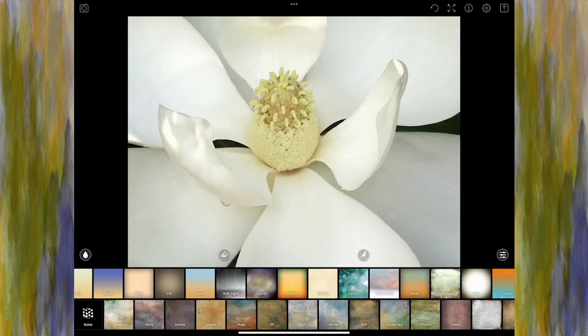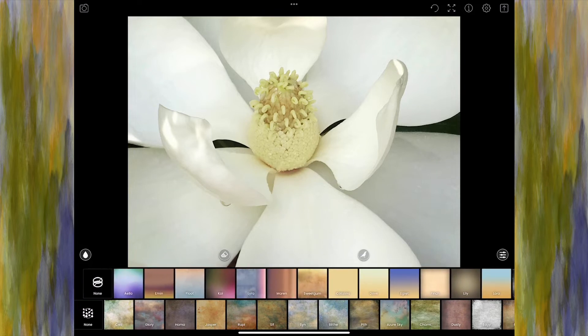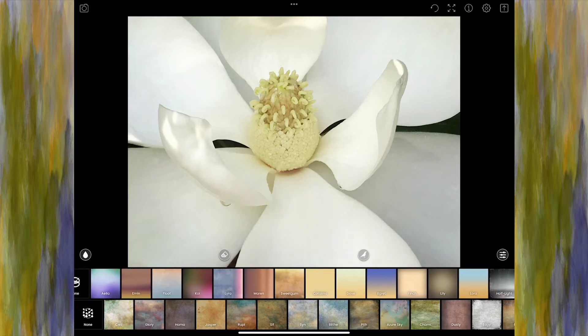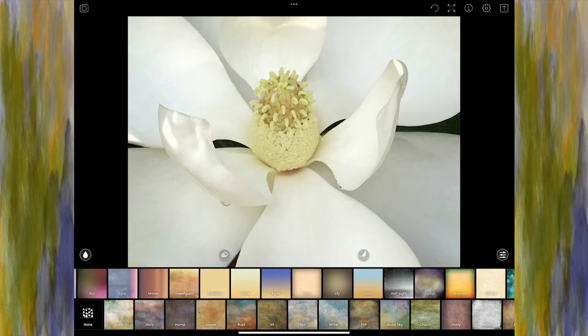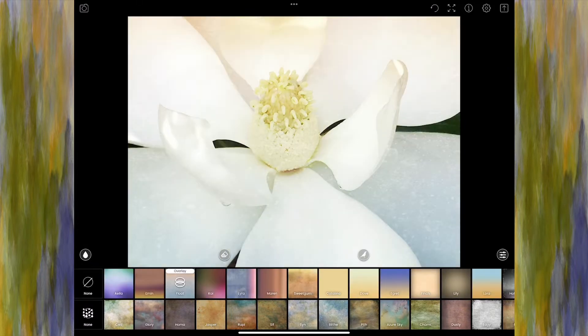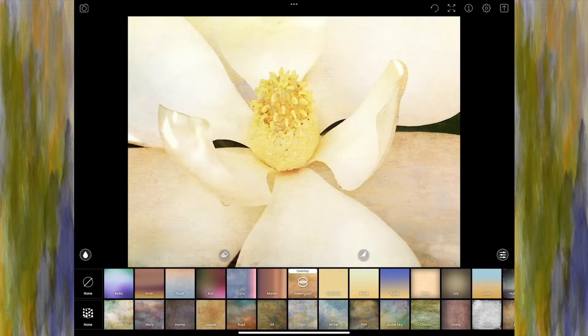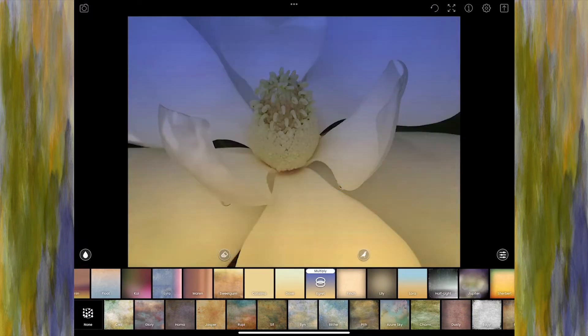On the top row here we have what are considered gels. A lot of these will just change the overall color tones of your photo. Let's try a few and see what they look like. A lot of them change the overall color — that one I definitely don't like, it's very matte looking. Sweet Gum has a little bit of texture in it along with the colors.